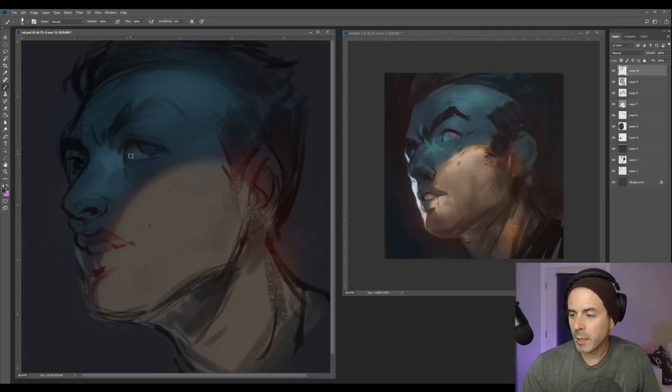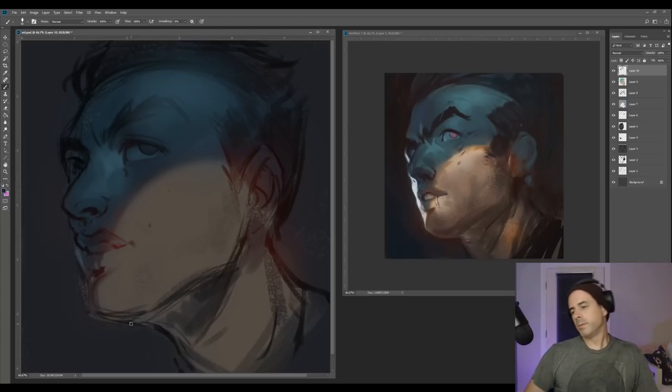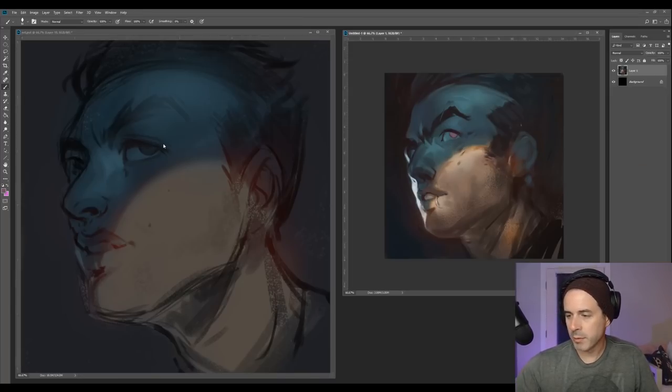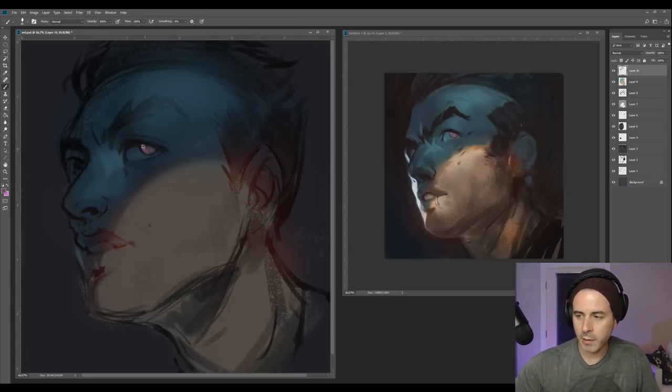I'm going to go back in and kind of paint around and figure out some of these forms — getting rid of a lot of those feathered-out edges that the airbrush makes. Then I'm going to paint in some of these shapes, and paint in the eyeball. We're not getting too complicated with the color variation or eyelashes yet at least. Let me grab some of this paint because I do want this kind of weird look. I like to do this stuff pretty early.